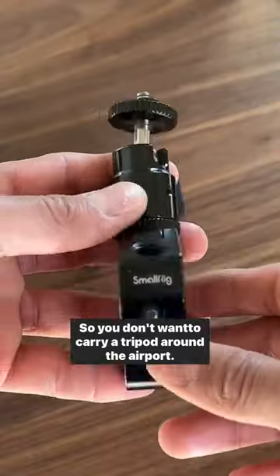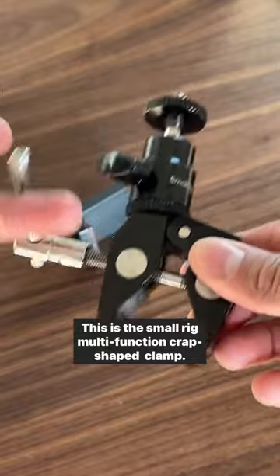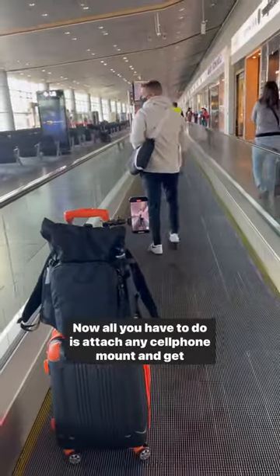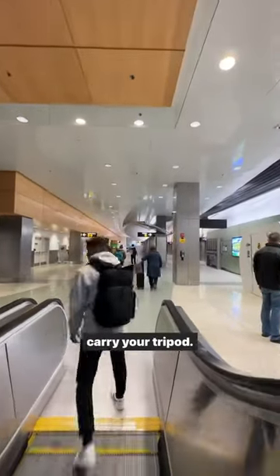So you don't want to carry a tripod around the airport? Check this out — this is the SmallRig multifunction crab-shape clamp. All you have to do is attach any cell phone mount and get creative. Now you can take shots around the airport without having to carry your tripod.